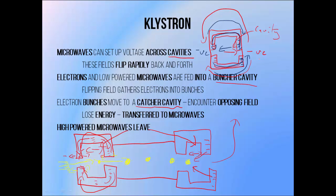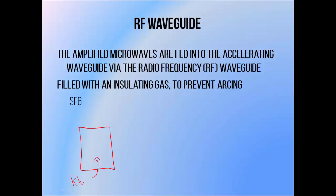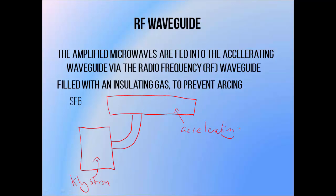The amplified microwaves can then be taken out of the Klystron and fed into other components of the linear accelerator. So basically low-powered microwaves go in and are used to generate electron bunches, the electron bunches then interact with low-powered microwaves and convert them into high-powered microwaves, which then leave the Klystron. High-powered microwaves are generated within the Klystron, but they need to make their way to the accelerating waveguide before they can be used to generate the beam.